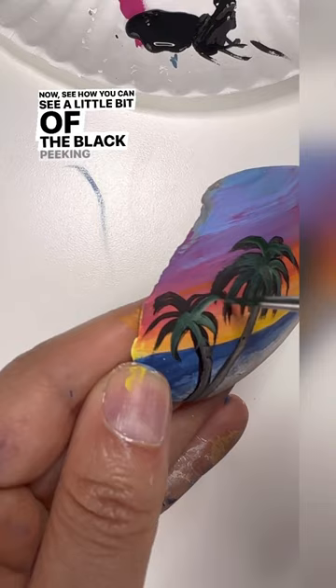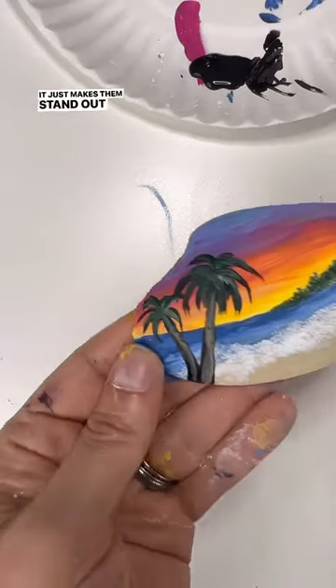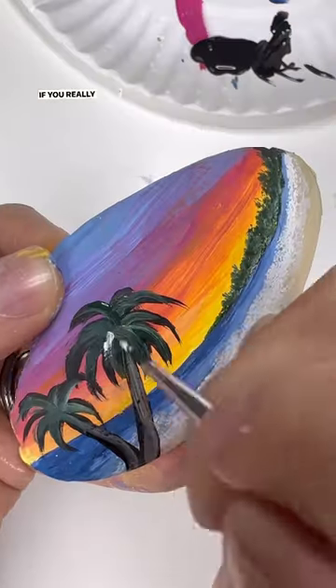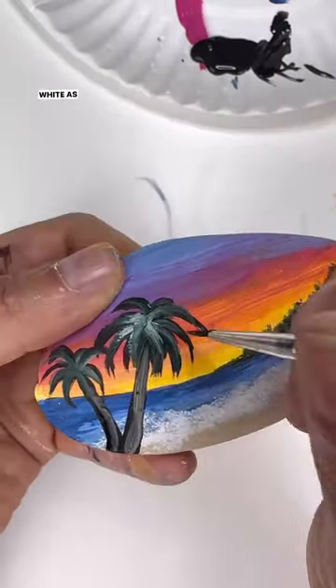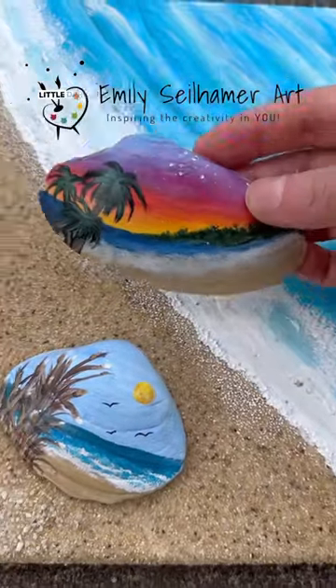See how you can see a little bit of the black peeking around the edges? That's what I mean by a shadow — it just makes them stand out a little bit more. If you really want them to stand out, you could blend in some more white as highlights. But again, it is nighttime, so they would be a little darker.